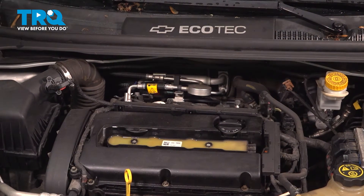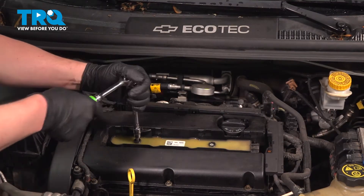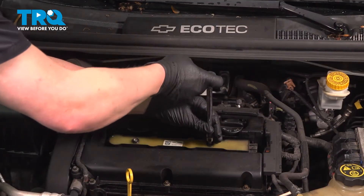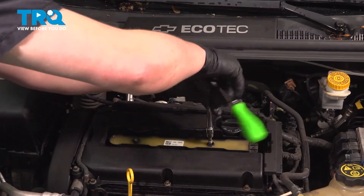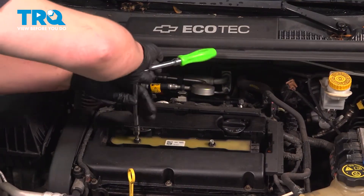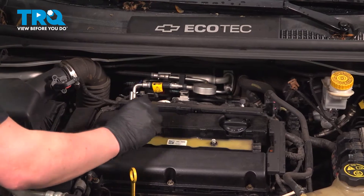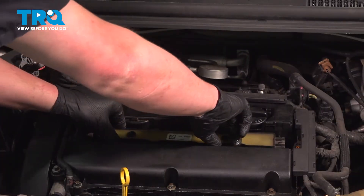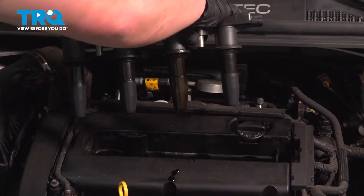Using a T40 bit, we're going to remove the two bolts out of the top of the ignition coils. Remove the bolts. Grab the coil pack on either part where the bolts were, and pull straight up, removing it from the vehicle.